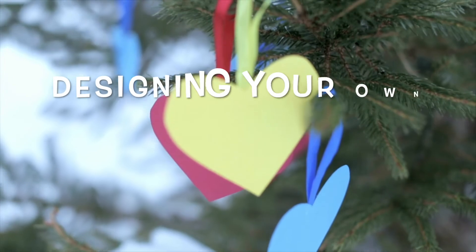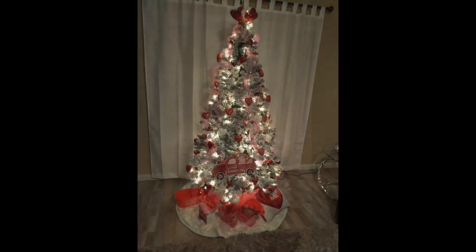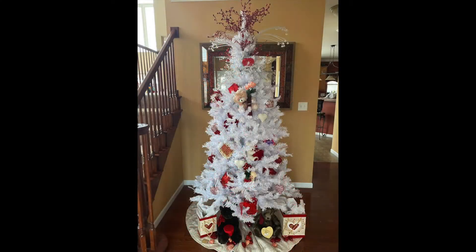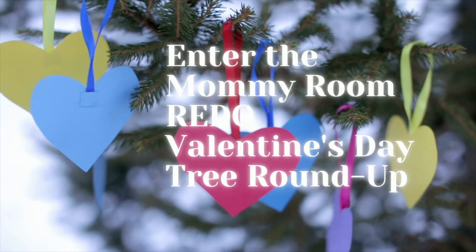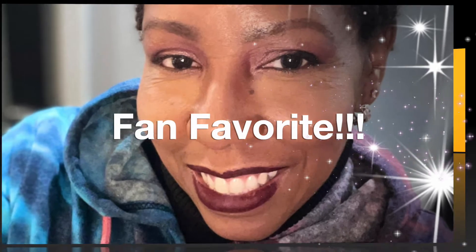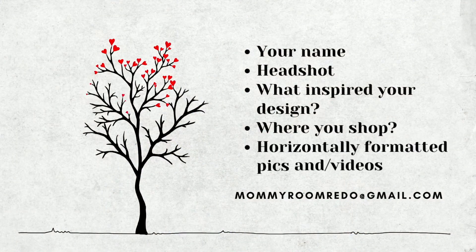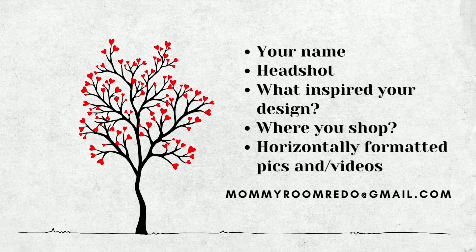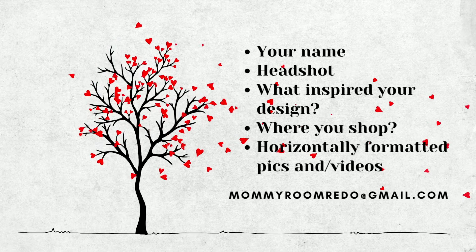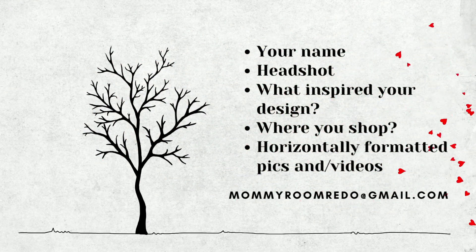Have you been inspired to design your own Valentine's Day tree like many of our sisters did last year? Well, enter the Mommy Room Renew Valentine's Day tree roundup. If you're selected as our fan favorite, you'll win a gift card and your tree will be featured in upcoming videos. To enter, send us your name, headshot, what inspired your design, where you shop, along with your horizontally formatted pics and/or videos to MommyRoomRadio at gmail.com.